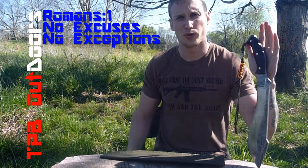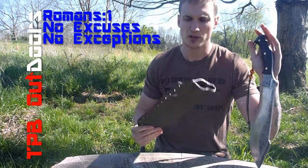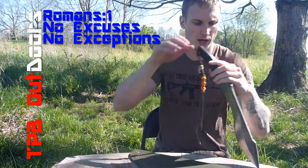Hey YouTube, I'm Jacob Beach with the Prepper's Bunker Outdoors. Up until today, I've been using this as a sheath for the Super Kook. I had to whip something up real quick before going on one of my survival trips with some buddies.